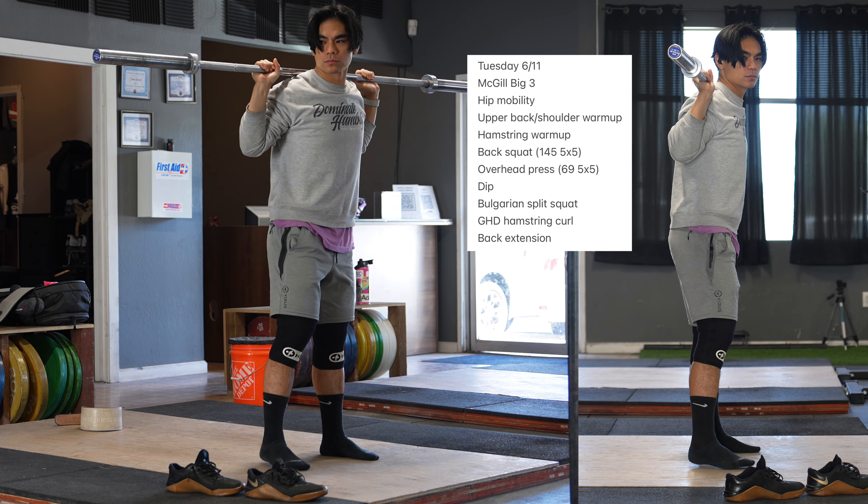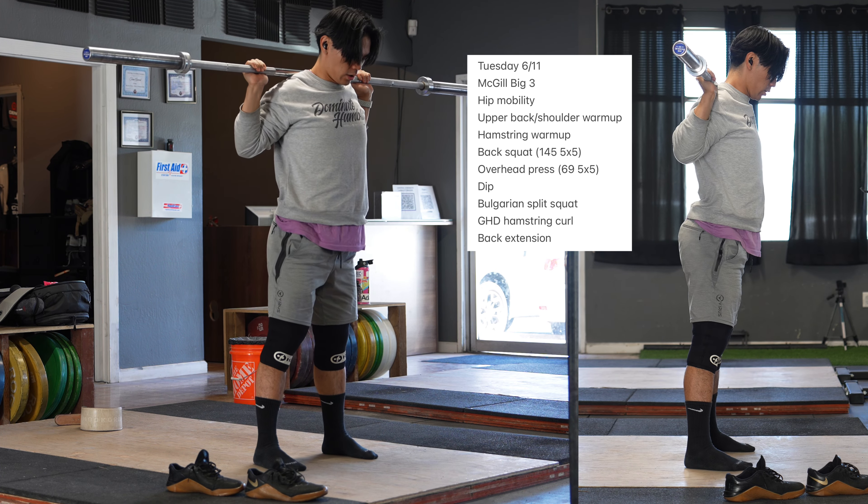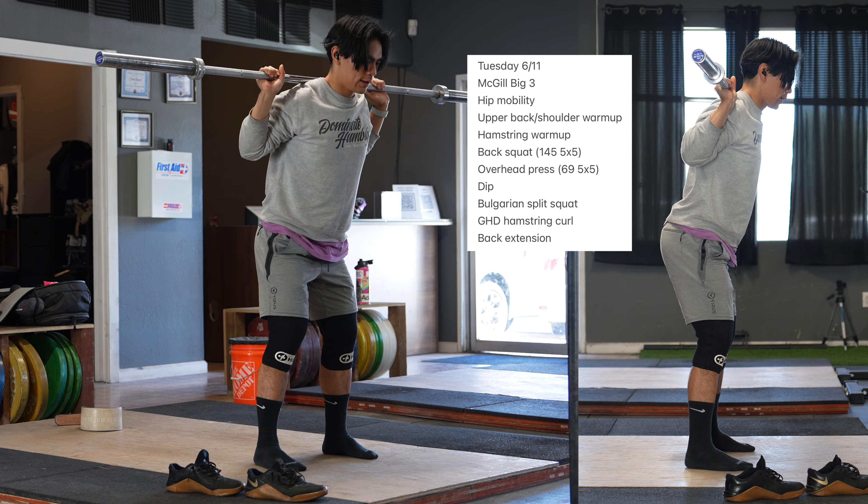I back squatted 140 for 5x5s last week. Overhead press 66 for 5x5s last week. And today we're just going up in those numbers — we're going to 145 and 69, respectively.